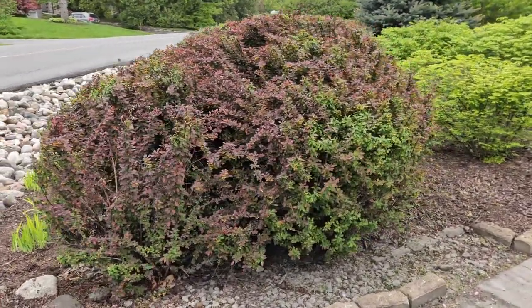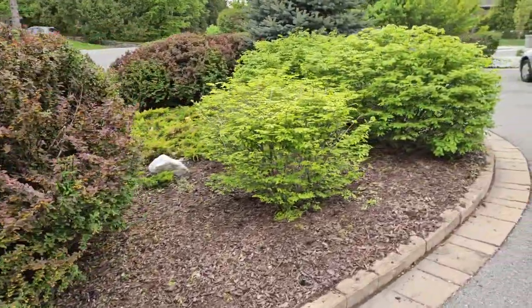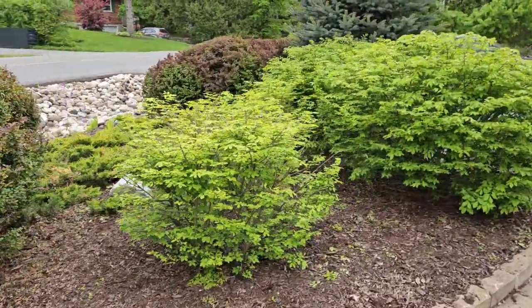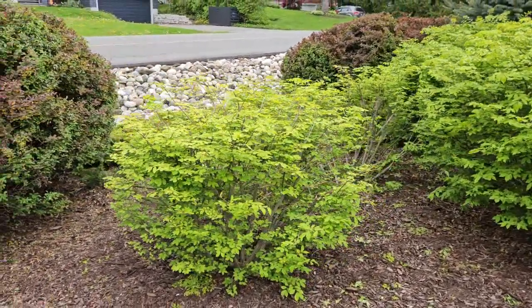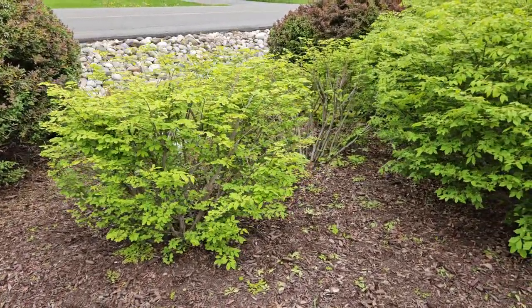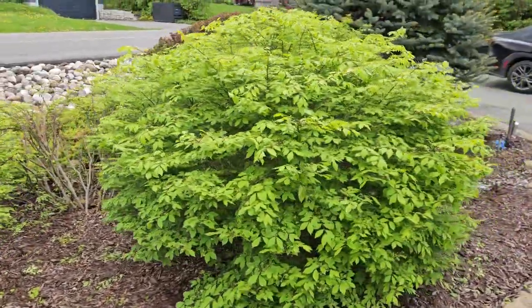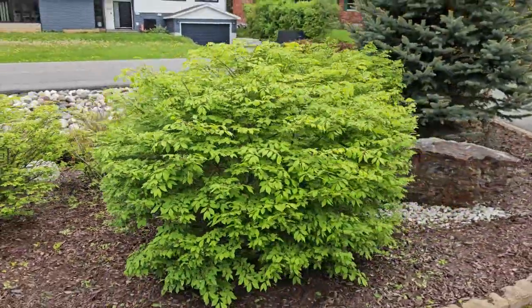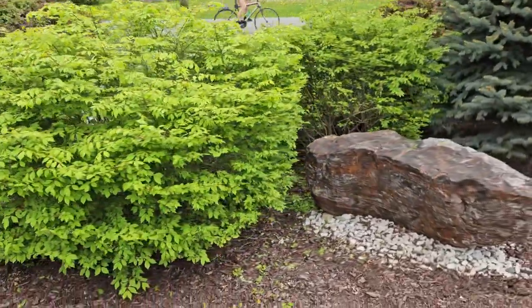Yeah, it's shaped just like a typical bush. I also did a little pruning from the side. This type of tree usually turns very, very bright red in the fall. I just did trimming from the side to stimulate the growth. This one is a really amazing shape of the bush.